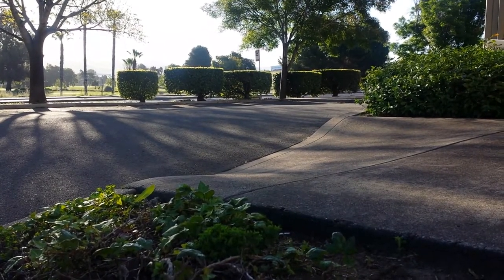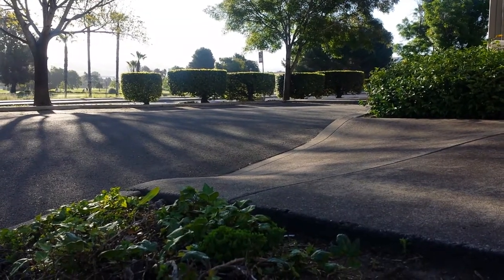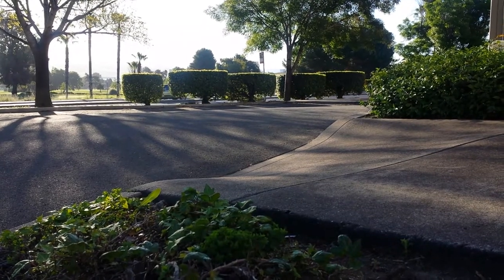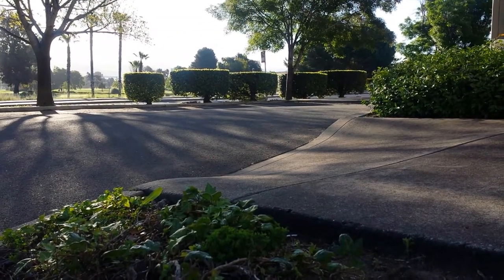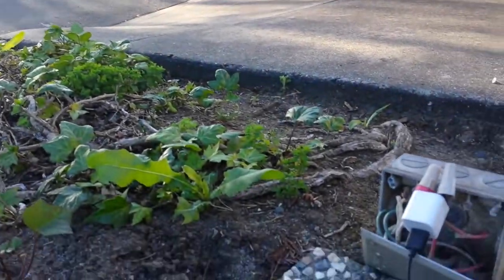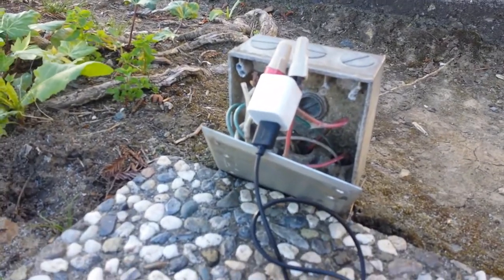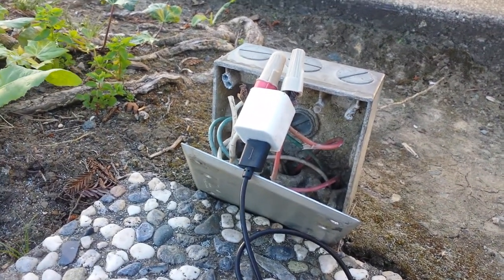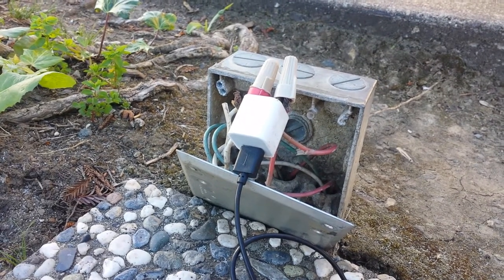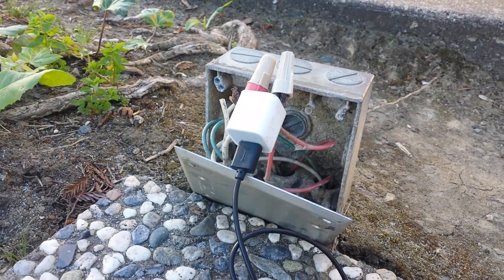Well, if you can't find anything else, if you can't find an outlet somewhere, you can just go to just about any place. This place happens to be an industrial park. And then you find one of these junction boxes, and you take the red wire and connect it to one end of the plug, and you take the white wire and connect it to the other end.